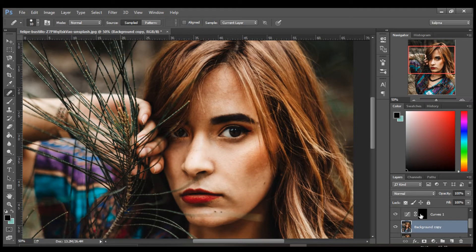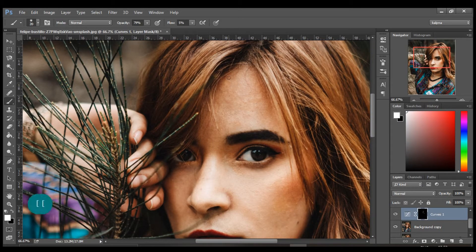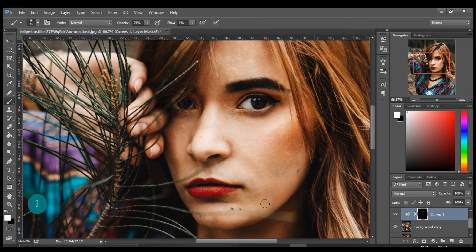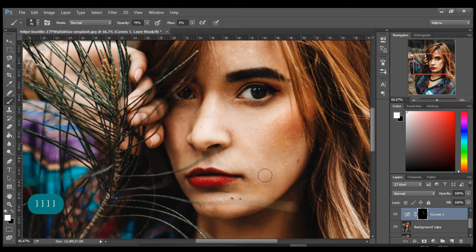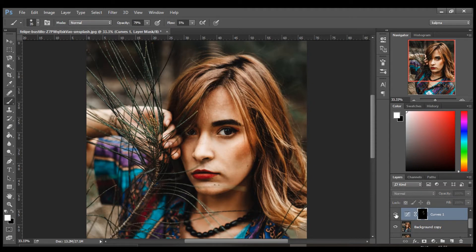Select the first curve layer. Take your brush tool and paint on the dark patches of the skin. Here is the before and the after. Now rename this layer as 'dodge'.